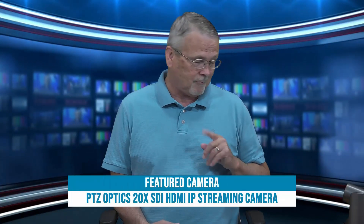Hi, I'm Tom Sinclair and I want to tell you about the PTZOptics 20X PTZ camera, and I've got one right here.